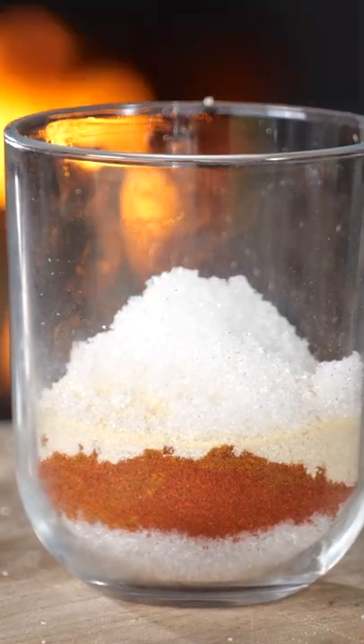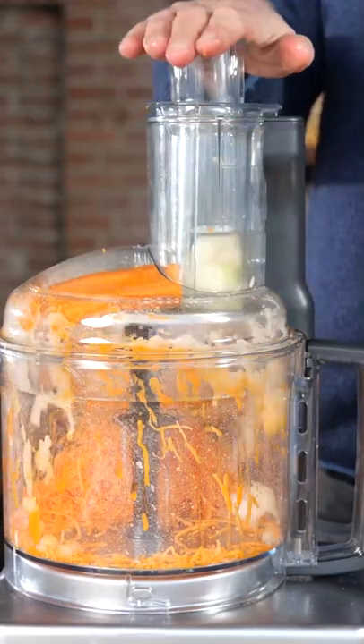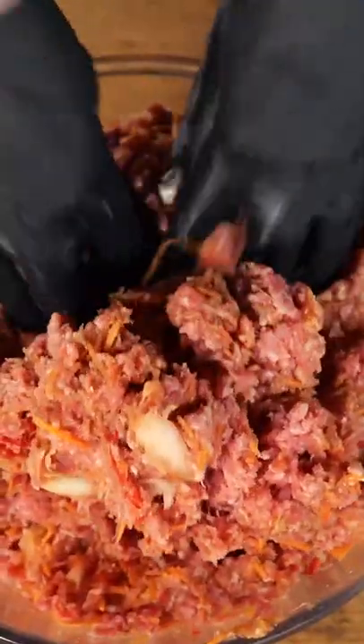Then I'm gonna make a stuffing — grind down a carrot, an onion, a bell pepper, and some garlic. Mix that in with two kilograms of minced meat, some bread crumbs, two eggs, and of course the barbecue rub.